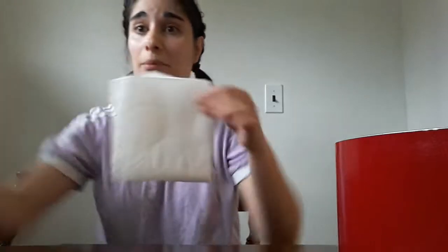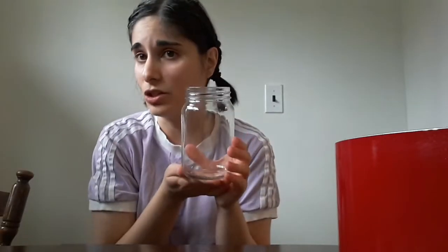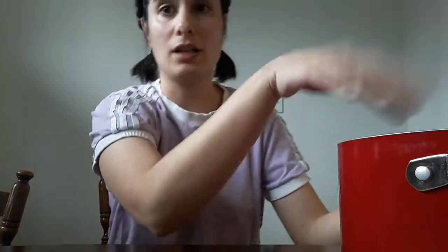Today our goal is going to be to keep this paper towel dry. For this experiment you need a glass or a mason jar — it does not matter what kind — a piece of paper towel, which can be a full square or just a half square, and a big giant tub of water.